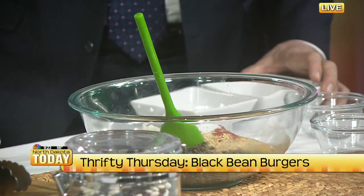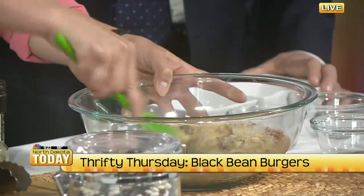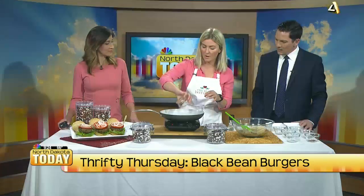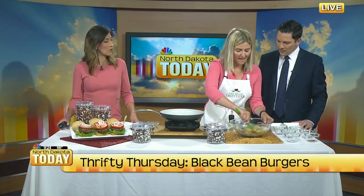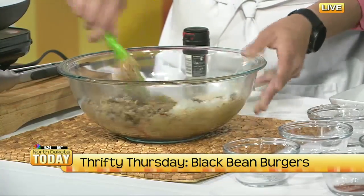Right off the start — this is not a burger, right? This is not hamburger; this is something entirely different. We know it's a bean burger. And while I'm getting this mixed up, I'm going to get this pan going with some canola oil because we are going to cook these on the stove. Unfortunately, bean burgers don't do really well on the grill — they kind of break apart and don't stay together. So I would recommend indoor cooking for these.